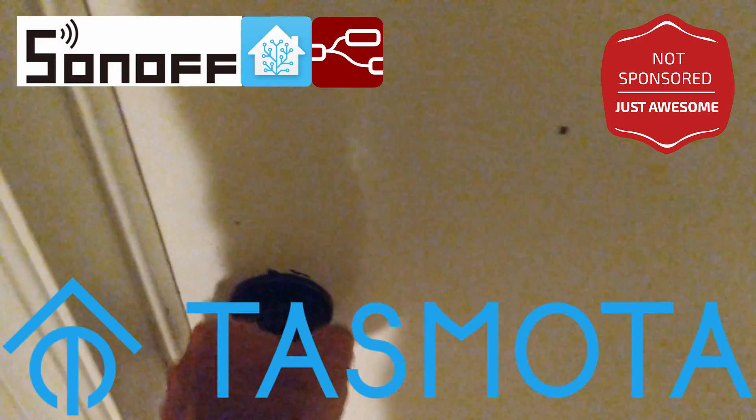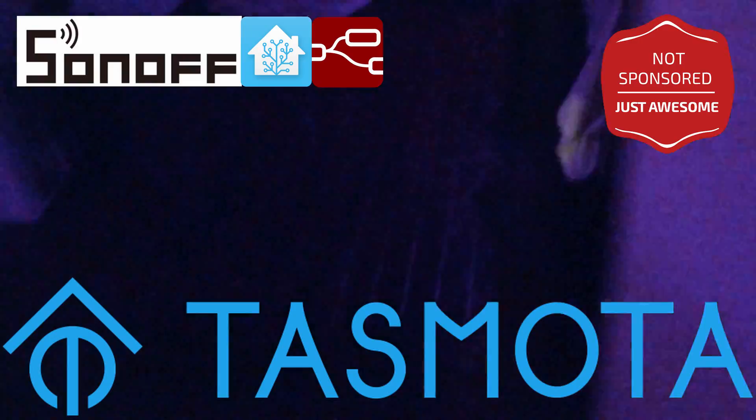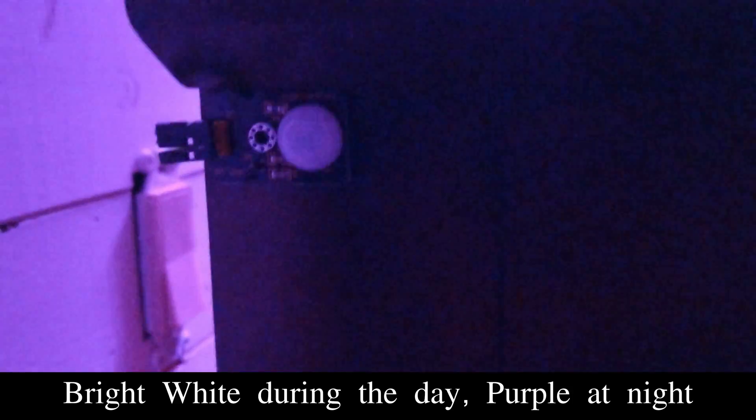The tour starts. As soon as you walk in, everything goes purple. There's a little tiny sensor hiding up here, which turns the bedroom purple and turns the floor light on.